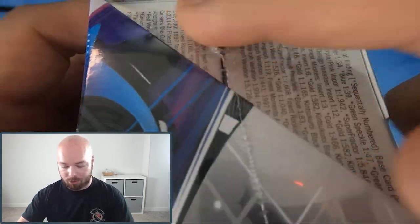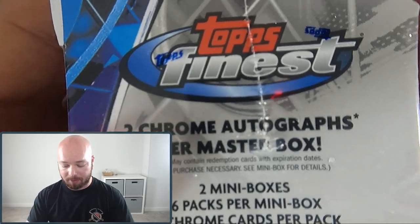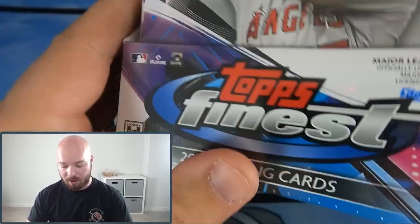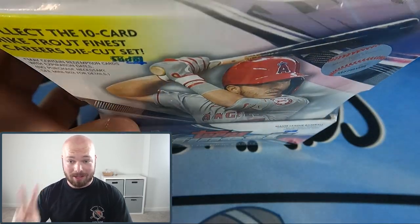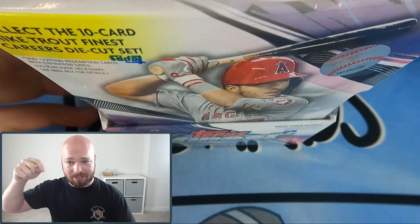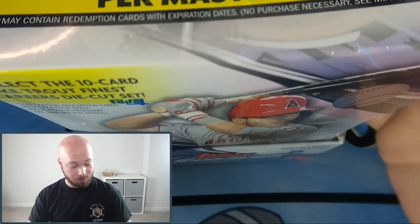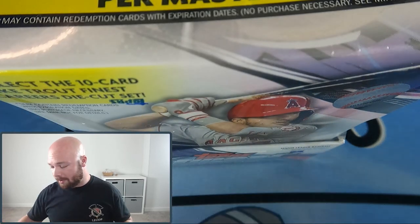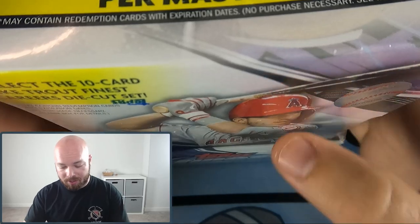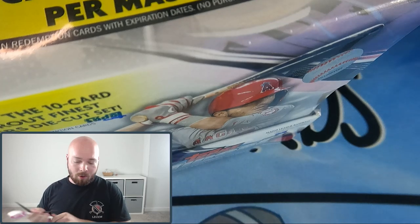This box has the Mike Trout collection with like two master sets, and you're guaranteed two chrome autographs per master box. Each box holds one autograph. We have two boxes, and that means we have Team Left and Team Right — so pick your teams now in the comments below. Team Left seems to win majority of the time, but Team Right does take it home every once in a while.